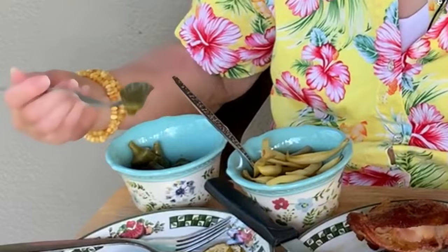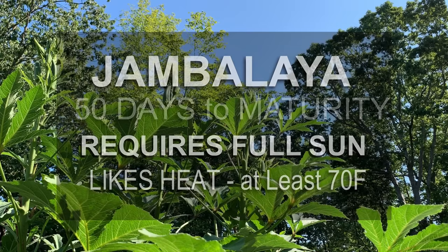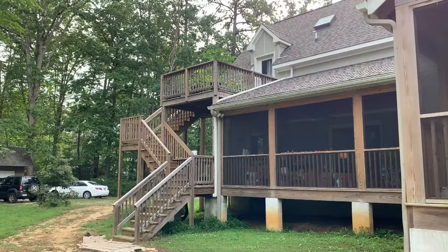My successful experience growing okra has been so rewarding. The okra I'm growing is especially good for containers and its name is Jambalaya. It has a very short season, so even if you're in the north — I'm from Canada — I think I could grow it there.